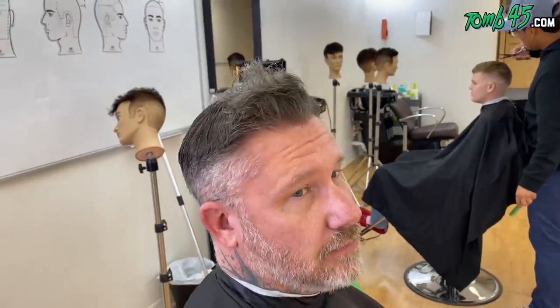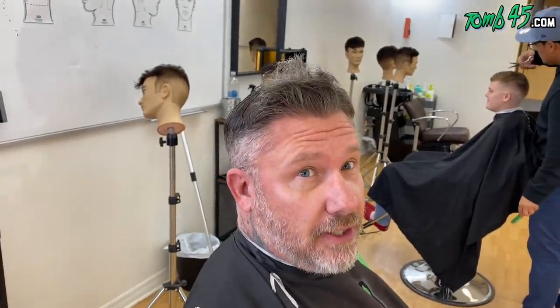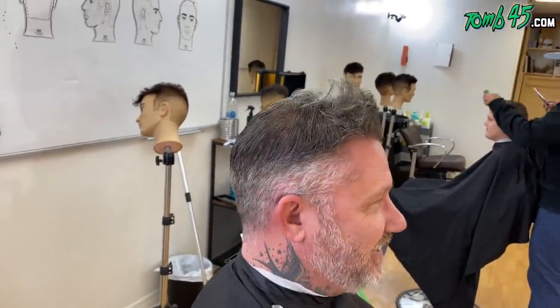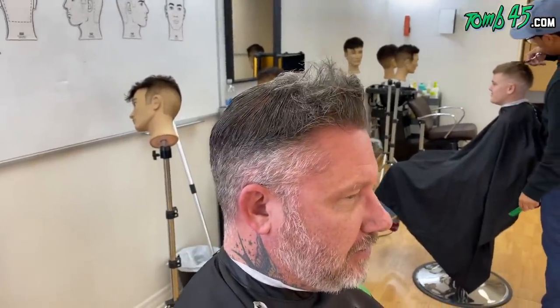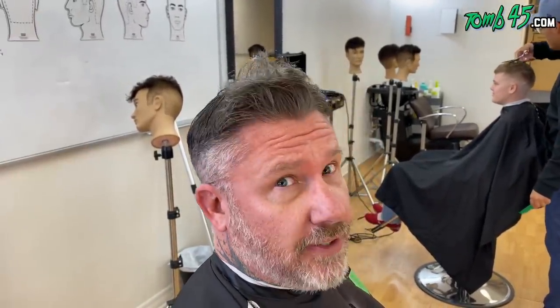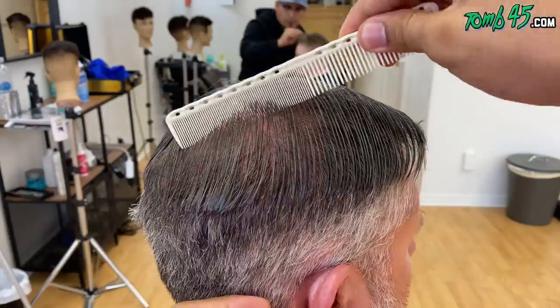So Scott, what are you getting done? Crop top. Why are you going with the crop top? To try and cover up my receding hairline. I like that you knew right away what you wanted it for. All right, let's get started. What do you want on the sides? Ball fade. All right, let's get it.